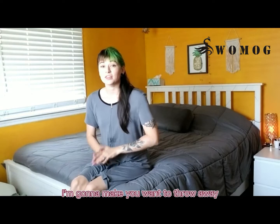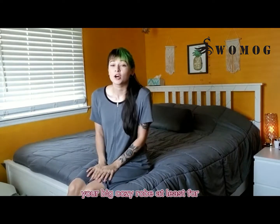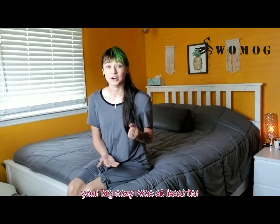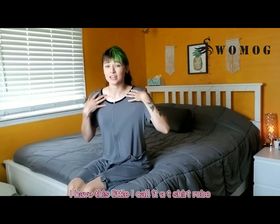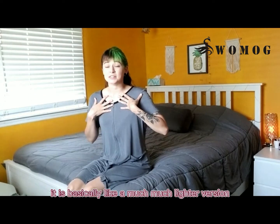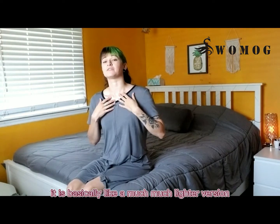I'm going to make you want to throw away your big cozy robe, at least for half of the year. I have this little — I call it a t-shirt robe — it is basically like a much, much lighter version.